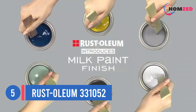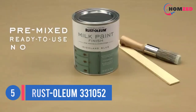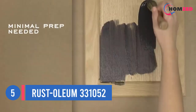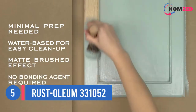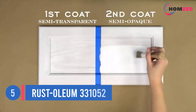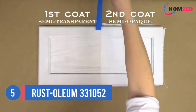Number five: Rust-Oleum 331052. As an alternative to oil-based paints, acrylic is a solid choice. Bare Premium Direct to Metal Paint has an added benefit above other acrylic options — as the name suggests, it can be applied directly to properly cleaned metal surfaces. It adheres to a variety of metal bases and is washable with just soap and water. The paint is resistant to corrosion and designed to handle harsh outdoor elements.